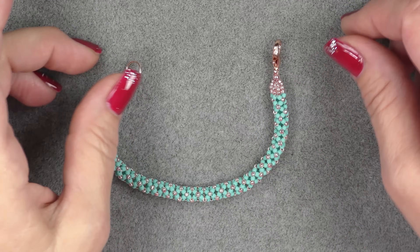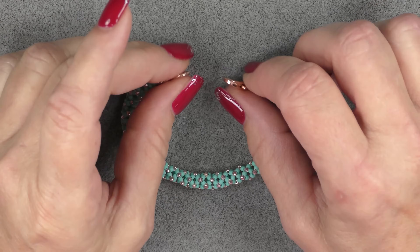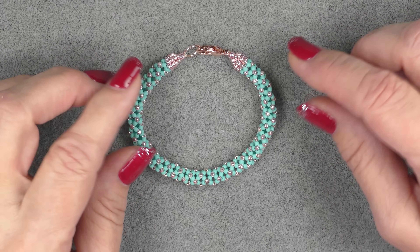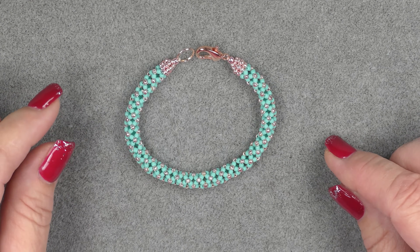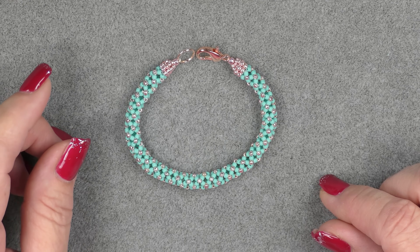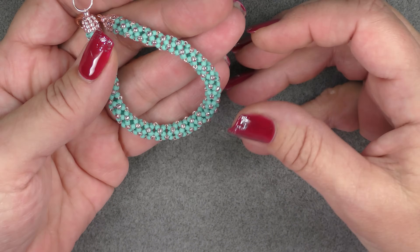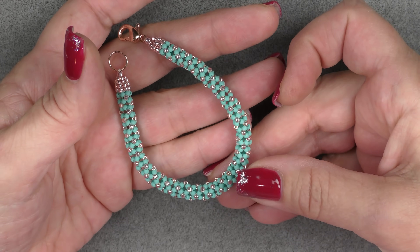This can be either a necklace or a bracelet. You'll do the ending the same way — just do more length in between if you want a necklace. This was a requested video. There are a lot of tutorials on this chenille stitch, but people seem to still want me to do it. I asked in my groups about tutorials they wanted to see and this was one that was requested a couple of times.